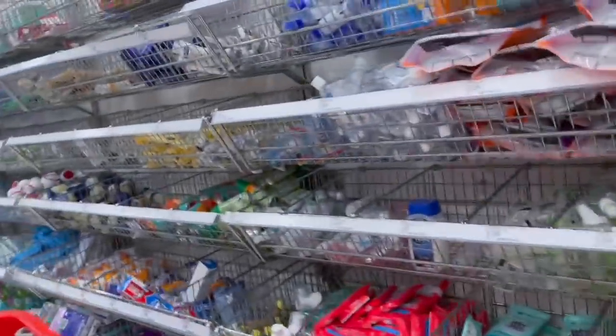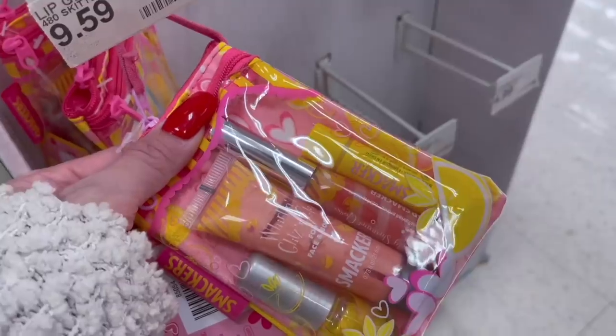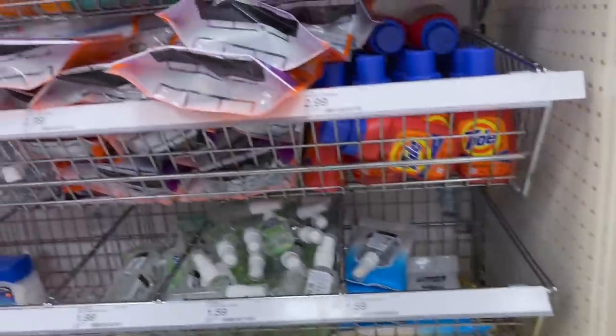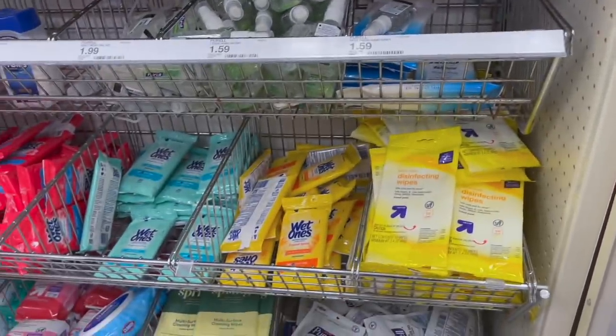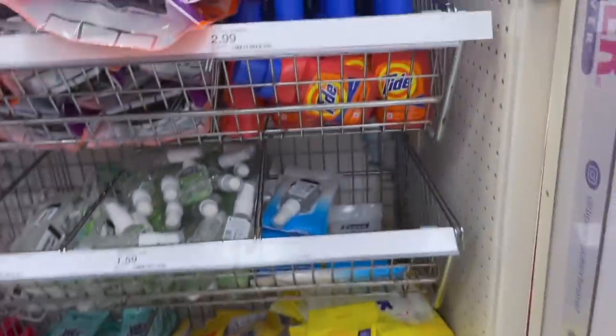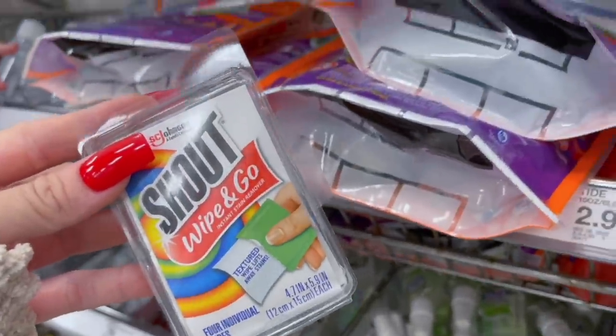Okay, so what else? I'll add deodorant, body spray. What about hand sanitizer? They have Purell wipes, hand sanitizer. This is a Shout-and-Go if you get a stain on your clothes at lunchtime. Here's a first aid kit too — what about that? This is an emergency kit — a beauty and hygiene emergency kit. What if you get a cut, or if you break a nail in school? You might need a band-aid.